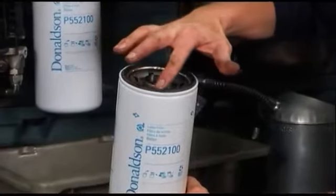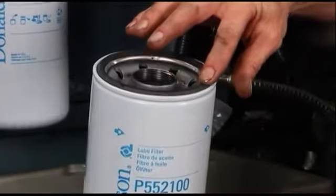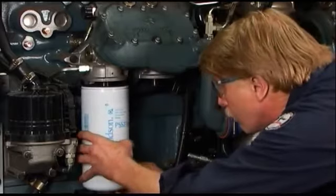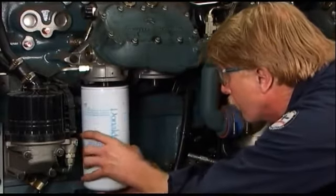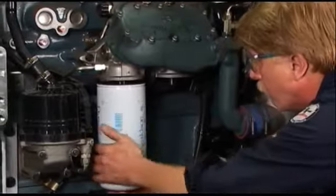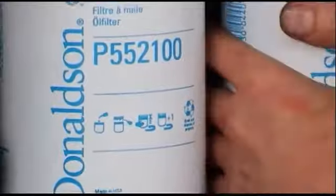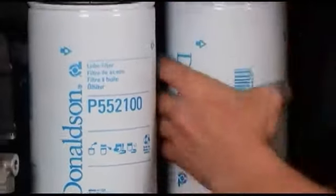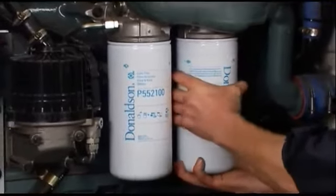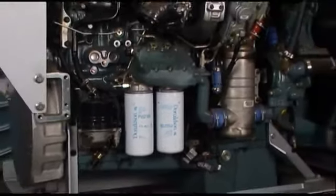Apply a thin film of clean motor oil to the new filter gasket. Do not use grease. To avoid cross-threading, line up the filter threads to the mounting base or head carefully. Screw the new filter on until the gasket contacts the base. Follow the instructions on the filter for final tightening torque specifications. Check the gasket of the new filter to be sure it is properly seated in the groove. Note that not all filters require the use of tools for changing.